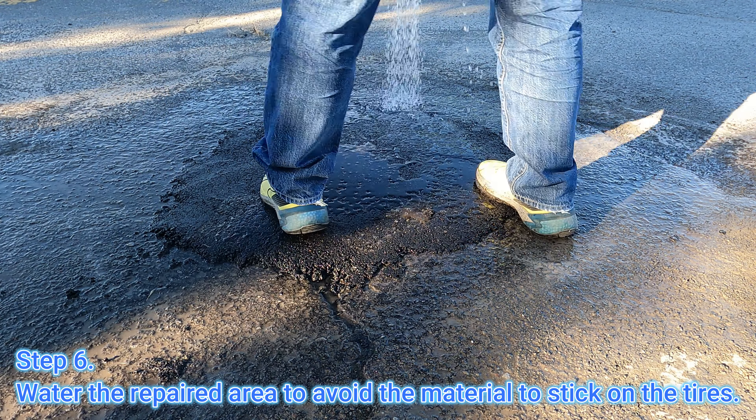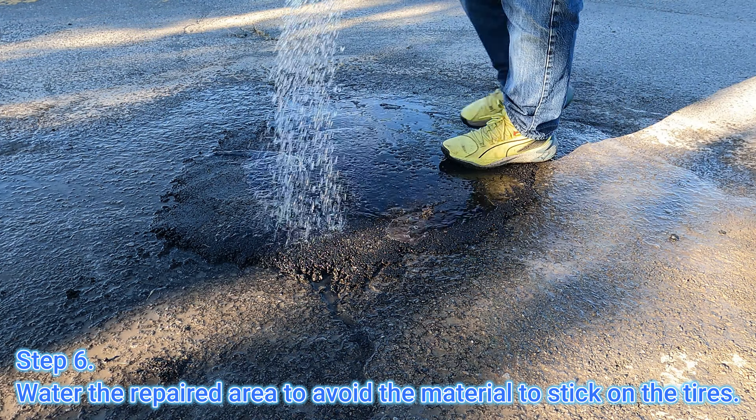Step 6. Water the repaired area to avoid the material sticking on the tires.